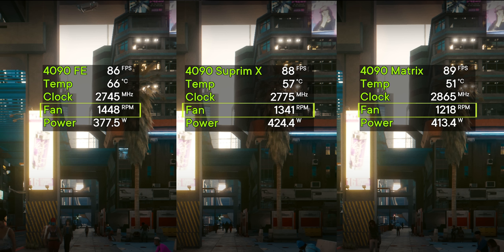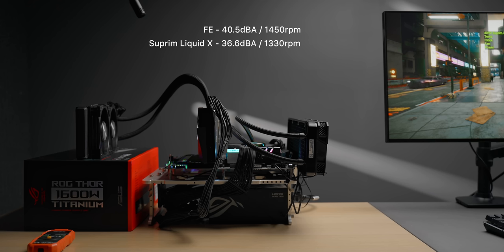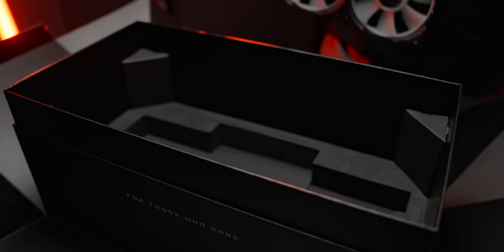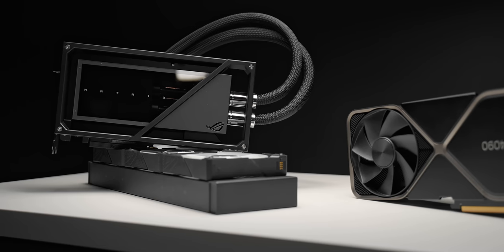Since we have different fan speeds, we of course have different noise levels as well. Here's what each of the cards sounds like at complete stock settings along with a sound pressure reading. But what is the thermal performance like with all cards at the exact same noise levels? In a noise-normalized thermal test, I raised the fan speed of both the MSI and the Asus card to match the 40.5 dBA reading on the NVIDIA FE. This resulted in a further 1 to 2 degree improvement on both. So the Asus Matrix, if run at the same noise level as the Founders Edition, can run about 17 degrees cooler — which is insane.